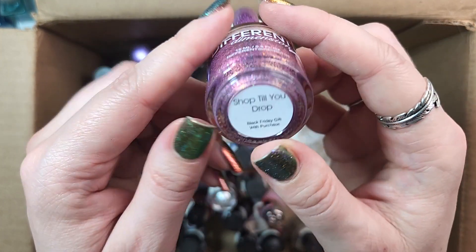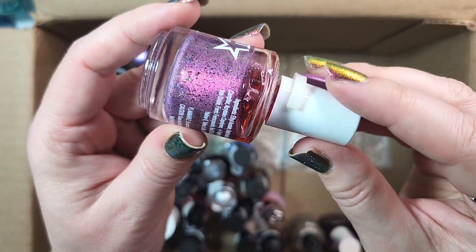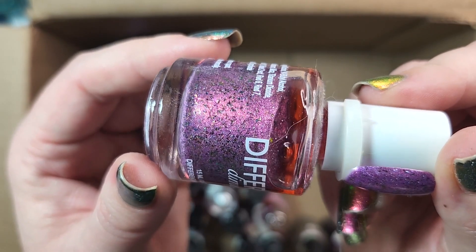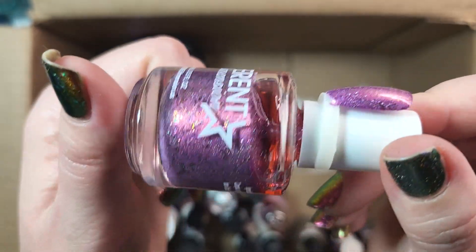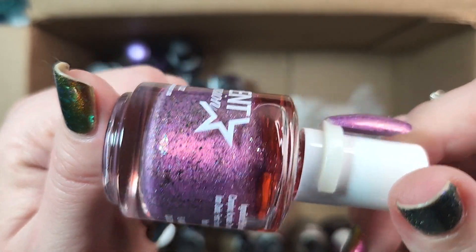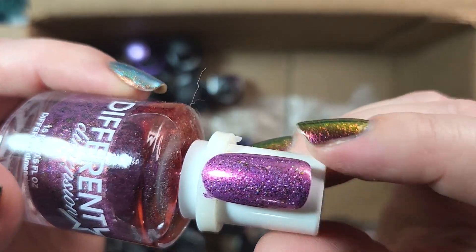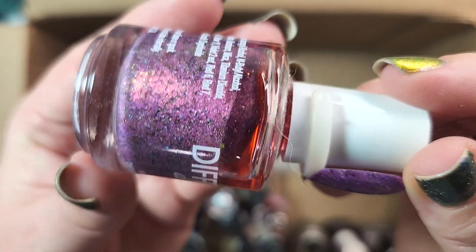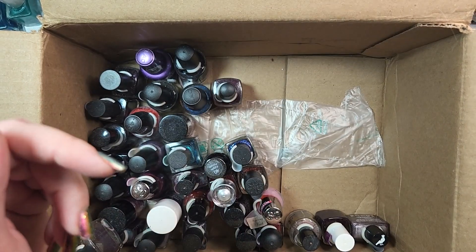Next is one from Different Dimension. This is Shop Till You Drop. This was a Black Friday gift with purchase — not sure what year — but I will definitely be holding on to this. This is another one of those polishes with gorgeous multi-chrome flakies and holographic flakes, or at least holographic fine particles. Most definitely keeping this — it is still somewhat unique to my collection and I really, really like the color.